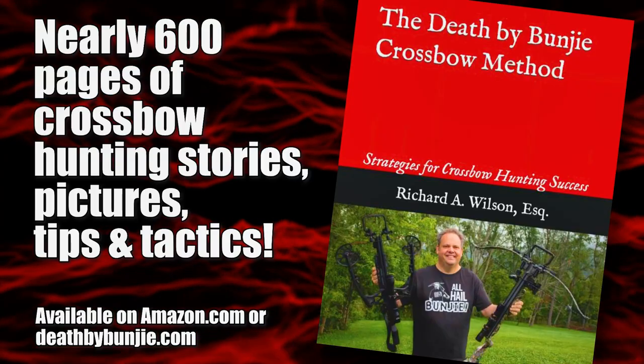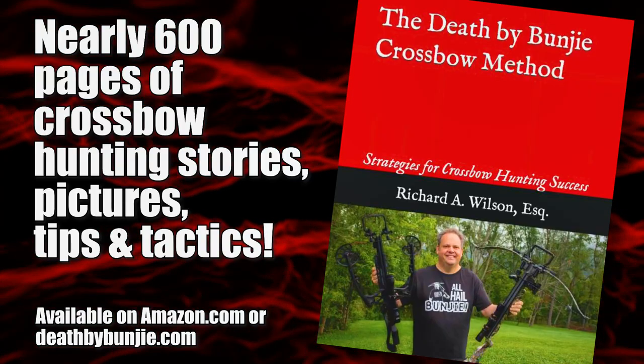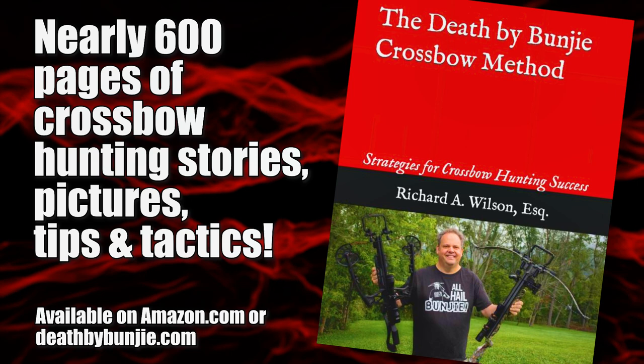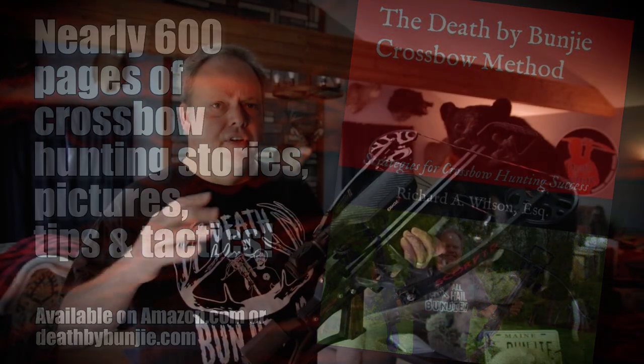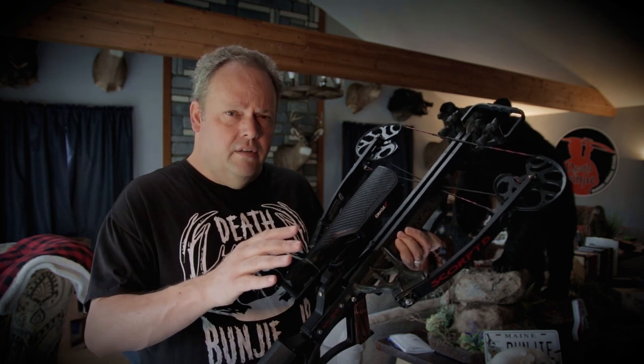One of the things I talk about in my new book, The Death by Bungie Crossbow Method: Strategies for Crossbow Hunting Success, is that when you change one thing on a crossbow — such as a scope — you change a lot of other things down the road. It has a ripple effect. That was very true this summer.